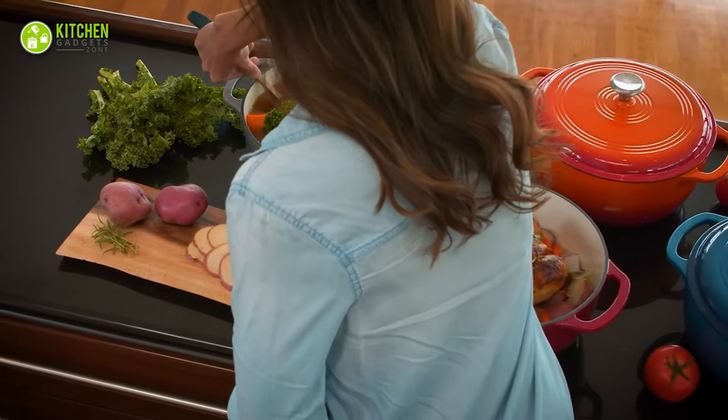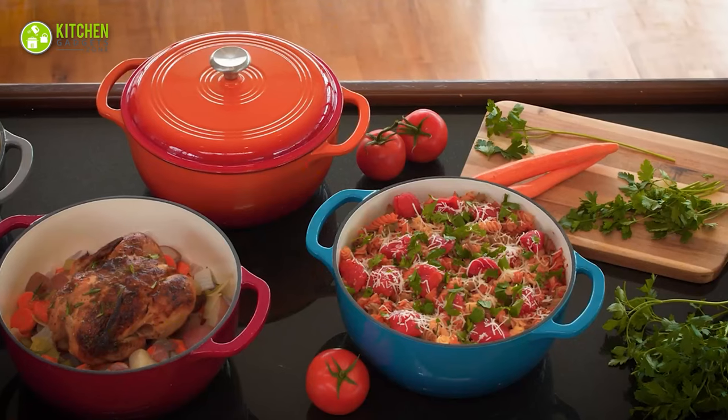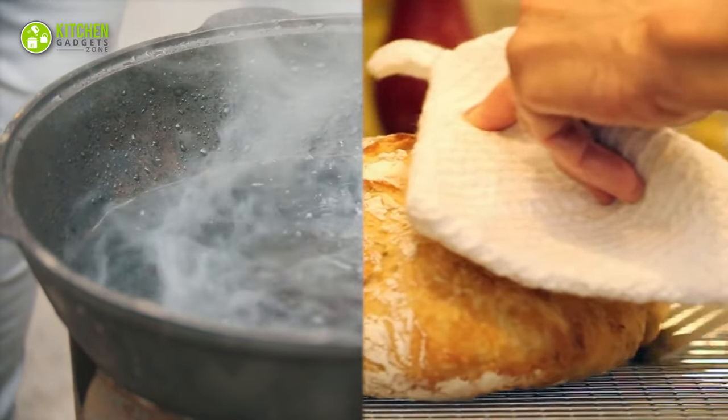However, modern Dutch ovens are not only limited to searing or frying your ingredients. You can explore many other cooking tasks like boiling water for your pasta to baking bread.